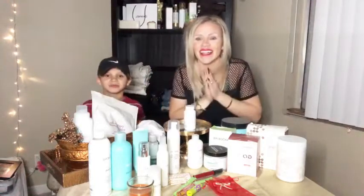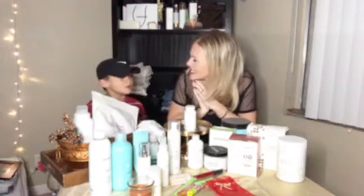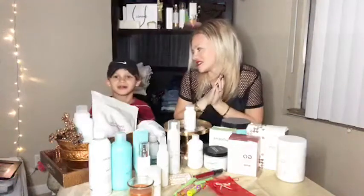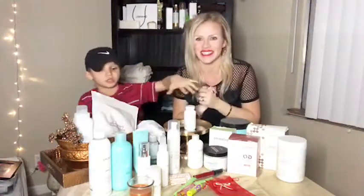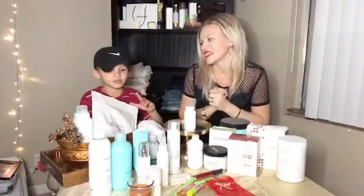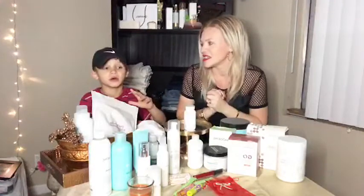Hi guys, so we're doing how to make Modera holiday gift baskets. Hi everybody, how are you? If you are new to my channel, I am Claire. I'm the founder of the Glam Mompreneur. I am a boy mom. I share everything boy mom life, business and lifestyle. So today I'm coming to share with you guys about holiday gift giving baskets.